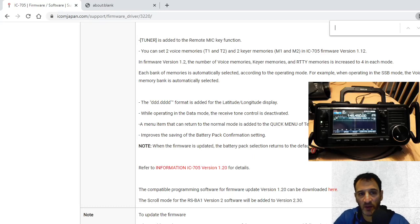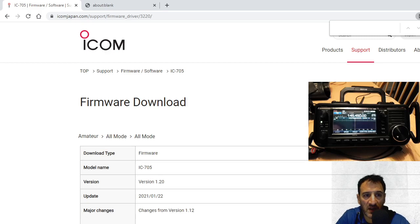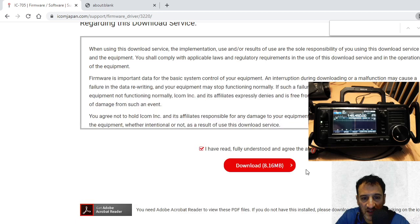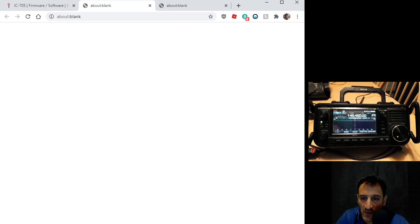M0FXB just doing the firmware update for the IC-705. I'll put a link to the download in the description. So here we are on the download page — we've selected it, clicked download, and we get a zip file which we've extracted to this file. It looks like just this '705e1220.DAT'.